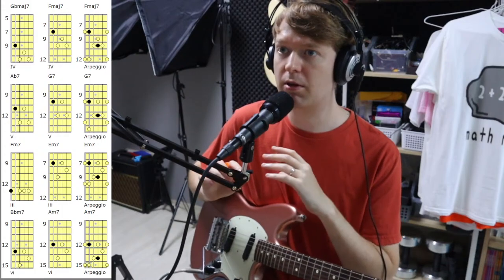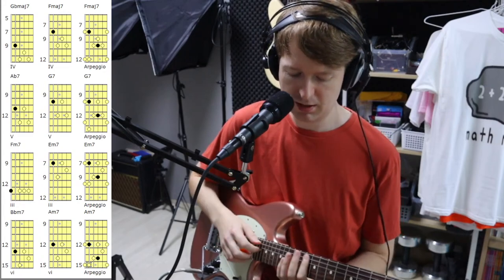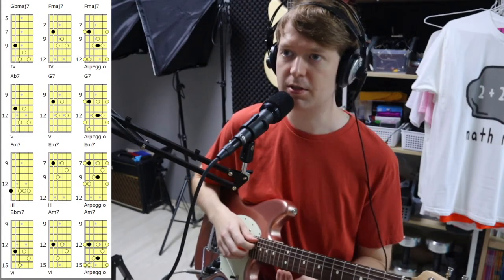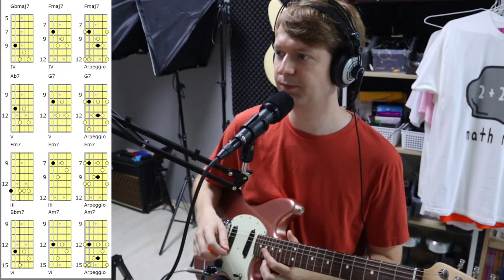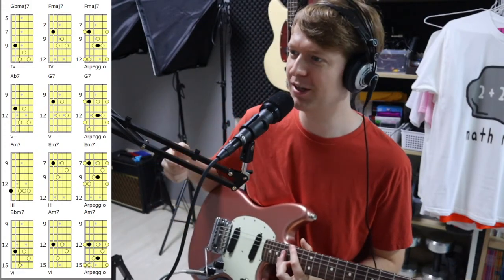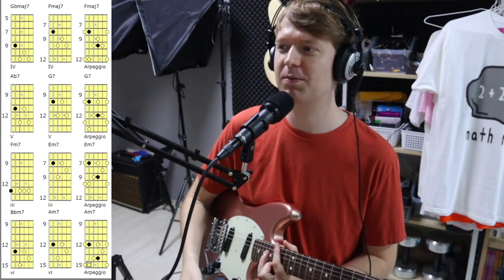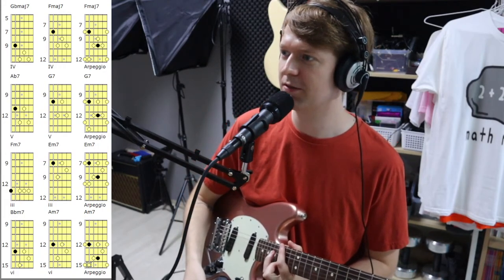Once you've cemented these into your brain and you know where they are under your fingers, you can play along with that progression. I'm hoping that makes sense and it's not going over your head. I try to keep things simple — I may not be the best at explaining things but I'm getting better as I go along.